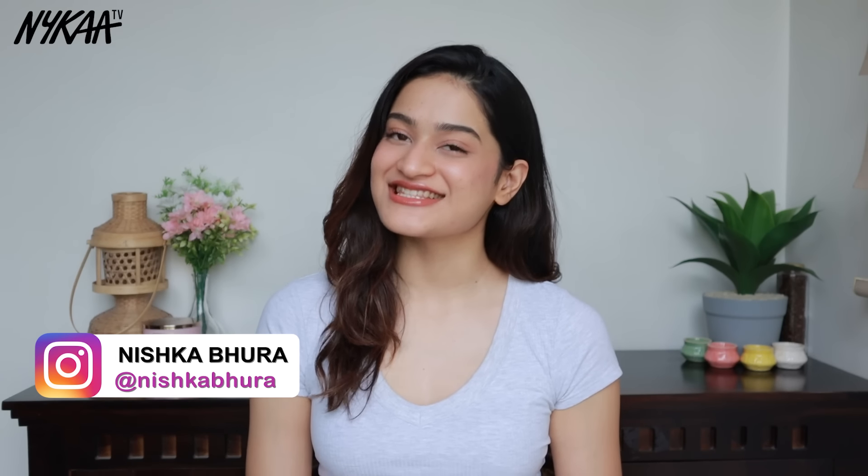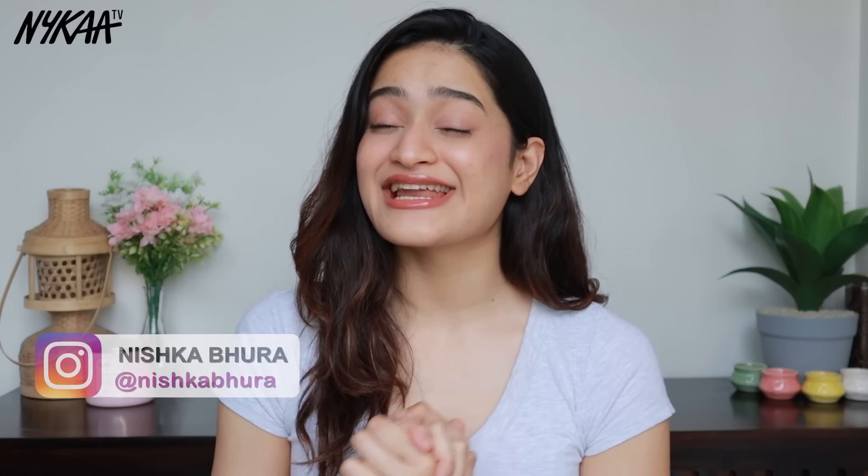Hi everyone, welcome to Nykaa TV. This is Nishka. We've had crazy hot summers in India and it's still raging on, so I think this is the perfect time for me to show you this step-by-step de-tanning routine. I think it's going to come in handy for a lot of us, so let's get started.